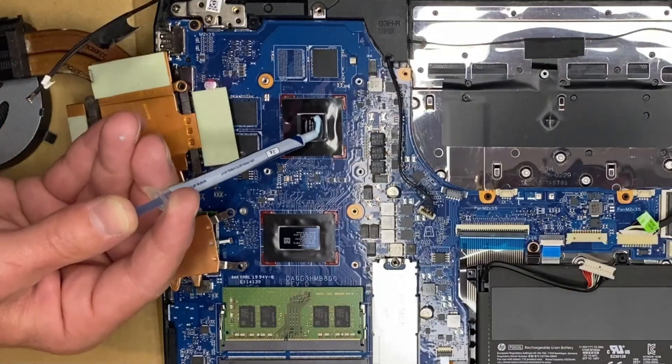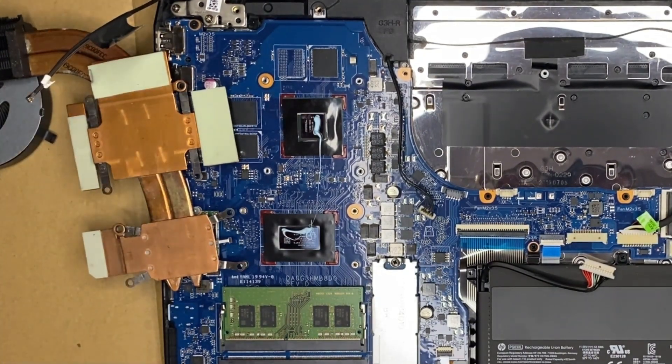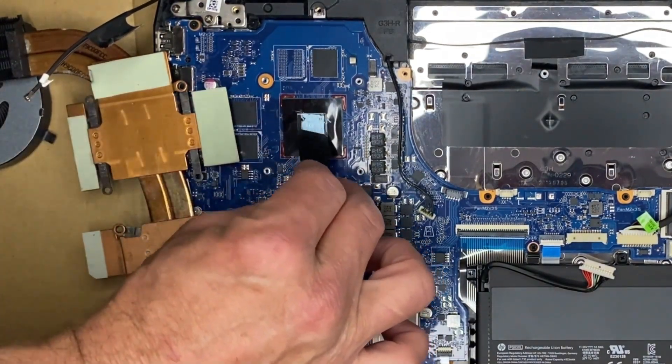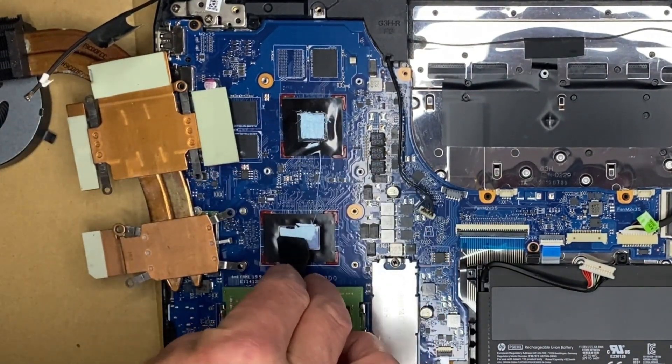Today we're going with Ardix MX-5 just because I have it on the shelf. I always like to spread out the thermal paste.